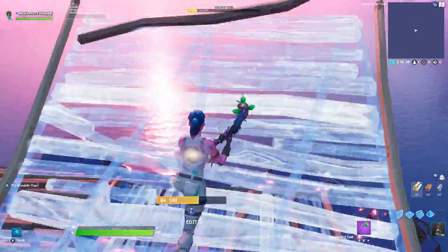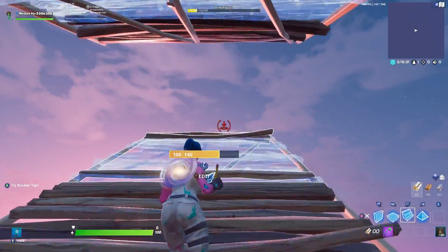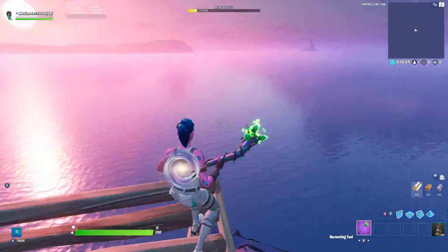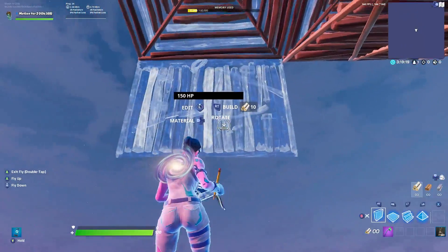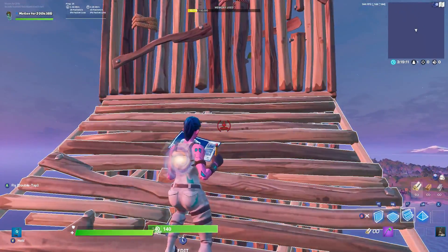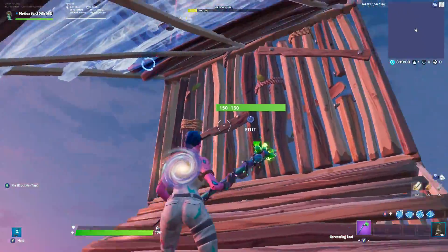Okay guys, for the next high ground retake we're going to start off the exact same way as the first one — starting with a double ramp, placing a floor pyramid, editing both, then placing a ramp. Get up to the corner, jump, and connect two pyramids. Right after connecting two pyramids, quickly place two walls and two ramps, just like the first one — spam wall-ramp, wall-ramp. This will land you on the lower ramp because you won't jump high enough for the top one.